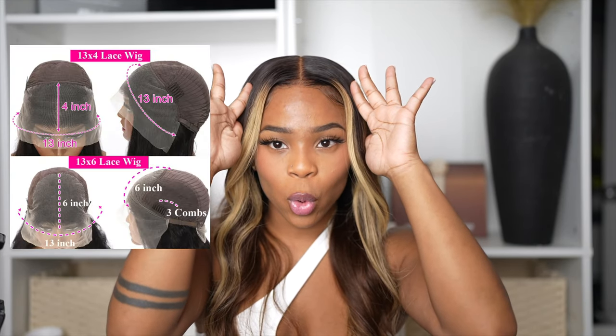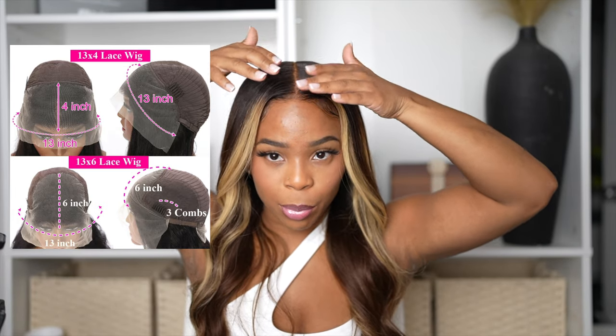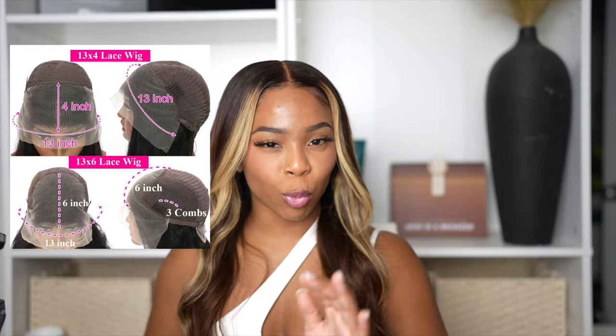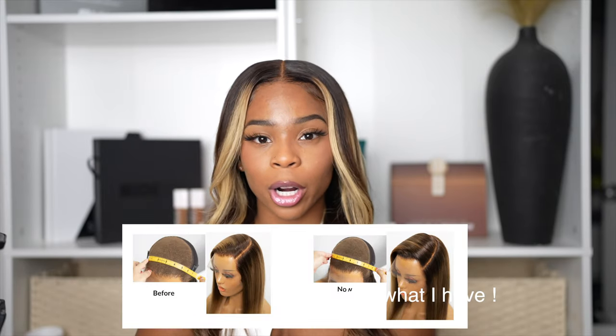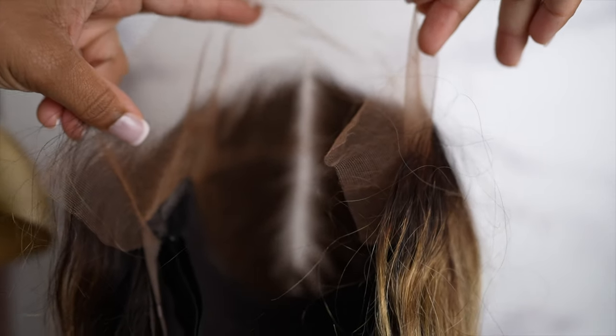We all started off loving the 13x4 lace front wig — the lace part is 4 inches long and 13 inches wide. Then we went to 13x5, which is a slightly longer part. Now most companies, for that really natural look, will do a 13x6. The longer your part is, the more natural your wig looks. You want a long part — the shorter it is, the less natural your wig will look.